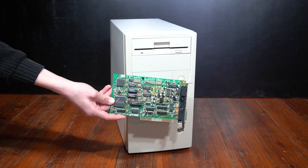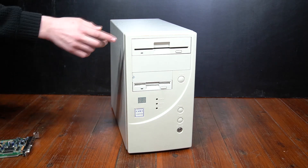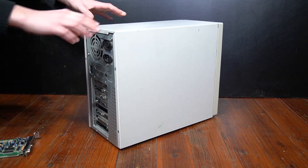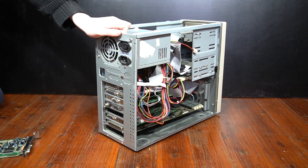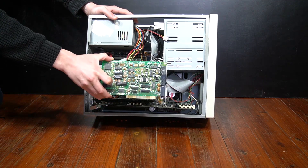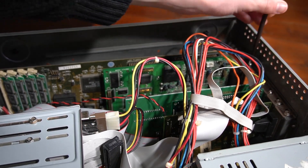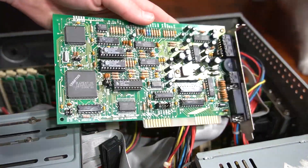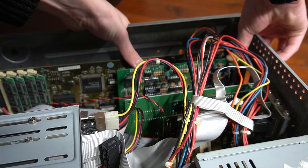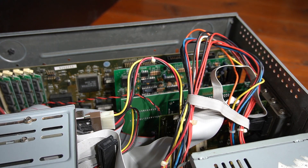Here we have the Sound Blaster 2.0 with the CMS upgrade installed. Let's get it installed into the test system. I'm going to be using this Pentium 75 build since it's the closest thing I have on hand. Taking the lid off, we can see I currently have a Sound Blaster AWE64 installed, but we need to remove that and replace it with the Sound Blaster 2.0. We simply unscrew the current card, remove it, install the Sound Blaster 2.0 into the same slot, and reinstall the screw. There's our Sound Blaster 2.0 installed.